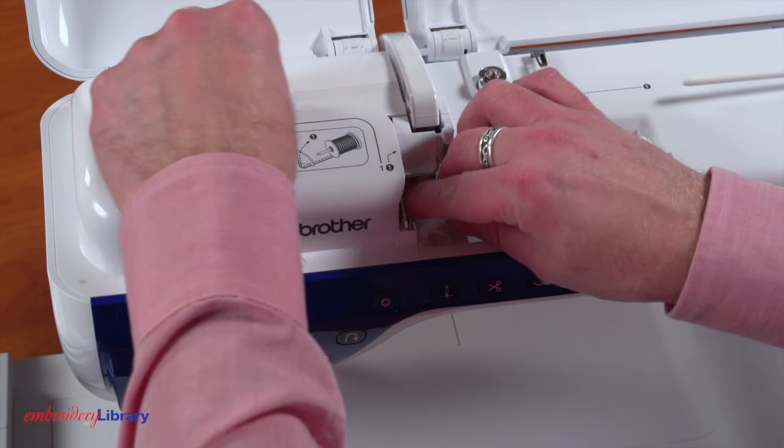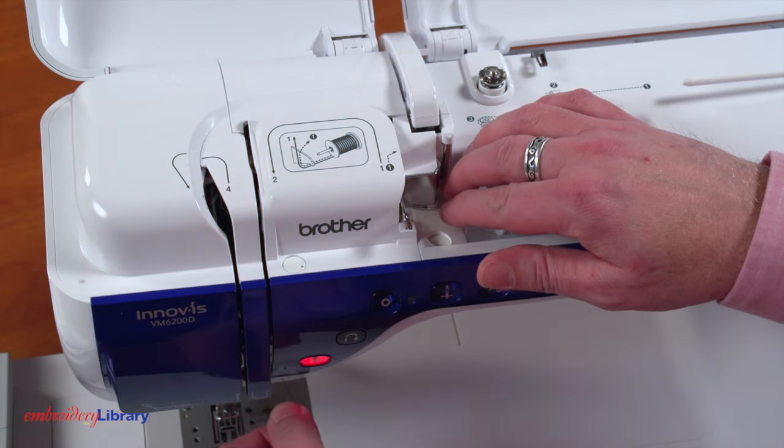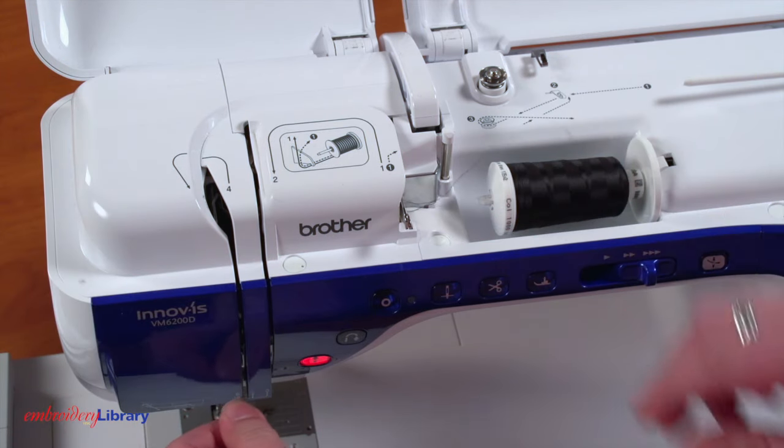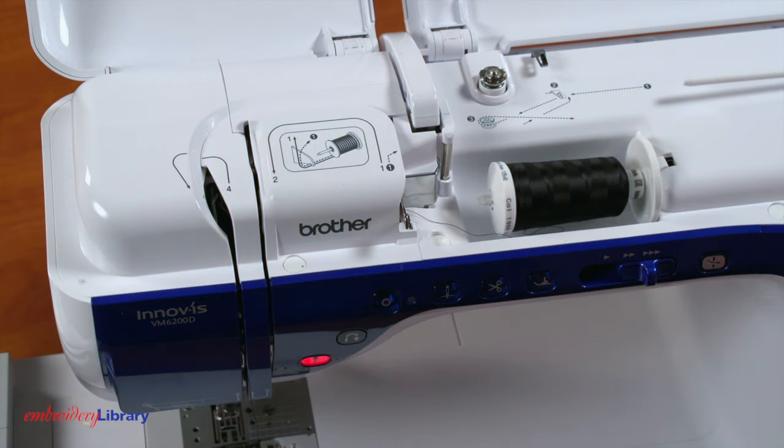First, check the path of the top thread to make sure it's threaded correctly. If the top thread looks good and is threaded correctly through the path, the bobbin tension could be too loose.